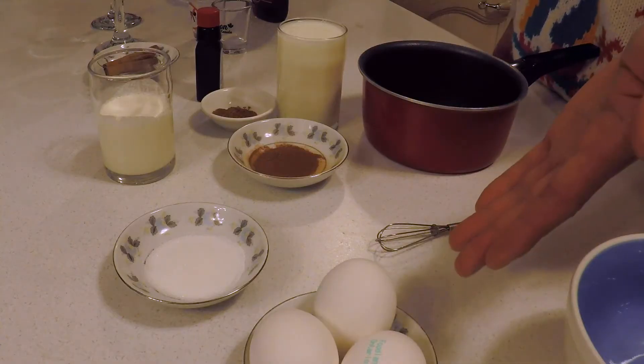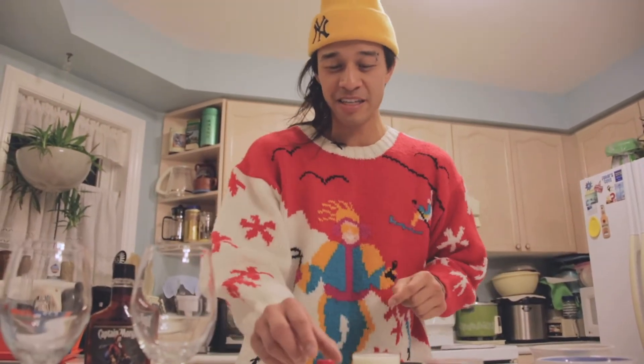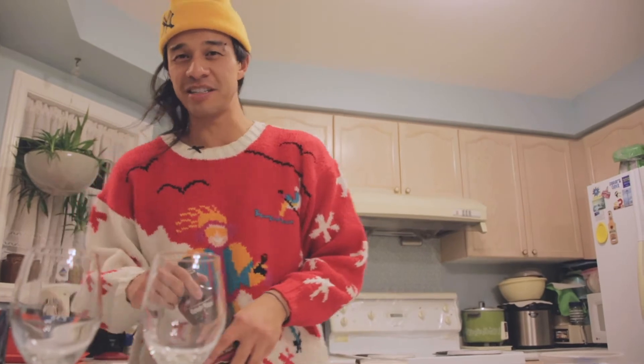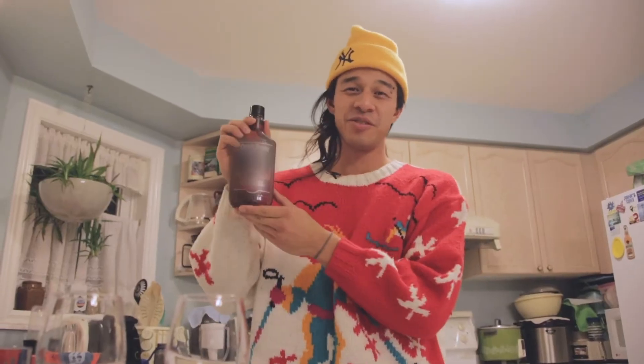What you guys are going to need for the eggnog is eggs, sugar, cinnamon, nutmeg, heavy cream, milk, vanilla extract, and the final ingredient is rum — wait, can we say Captain Morgan's? You're going to need rum.